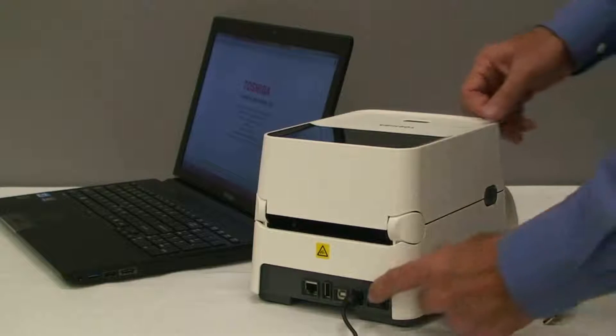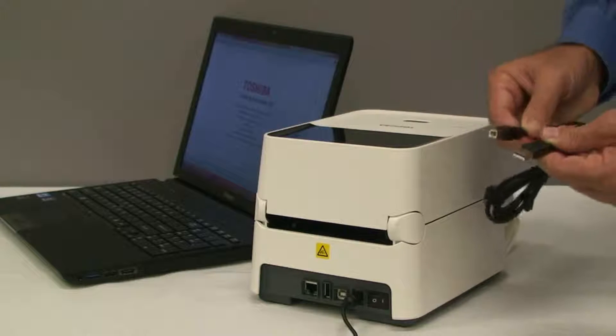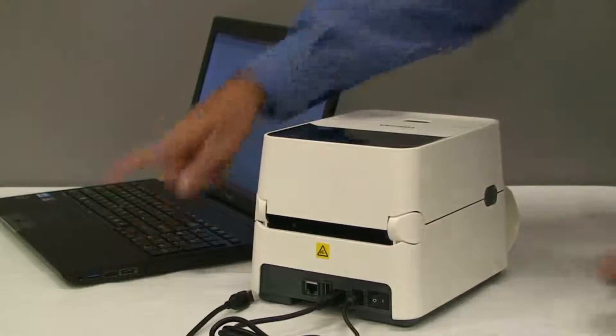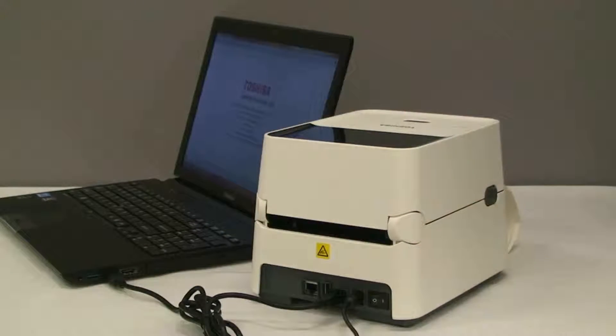Make sure the printer is turned on, and using the USB cable that was packed with your printer, connect one end to the USB port on the printer, the other end to the USB port on your laptop or PC. Your interface connection is now complete.